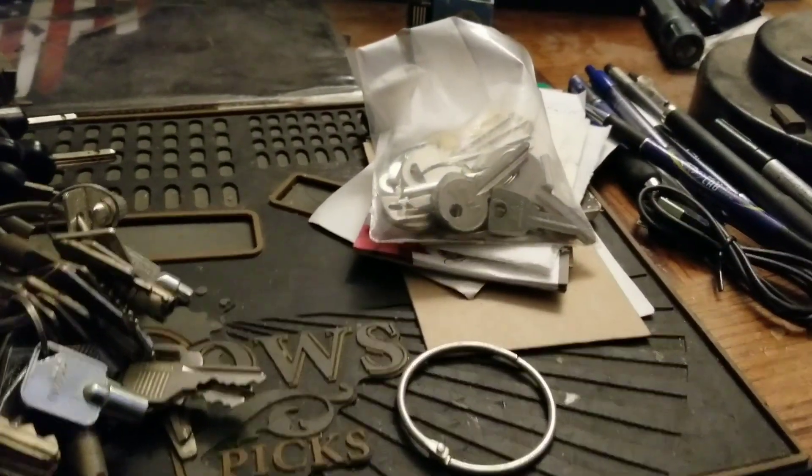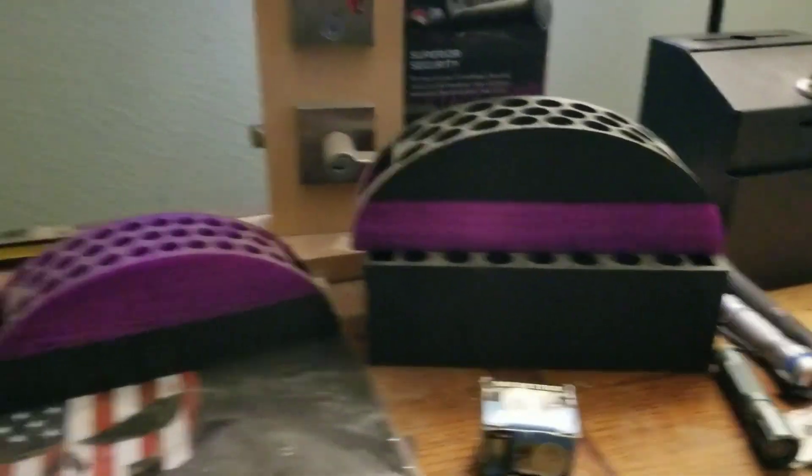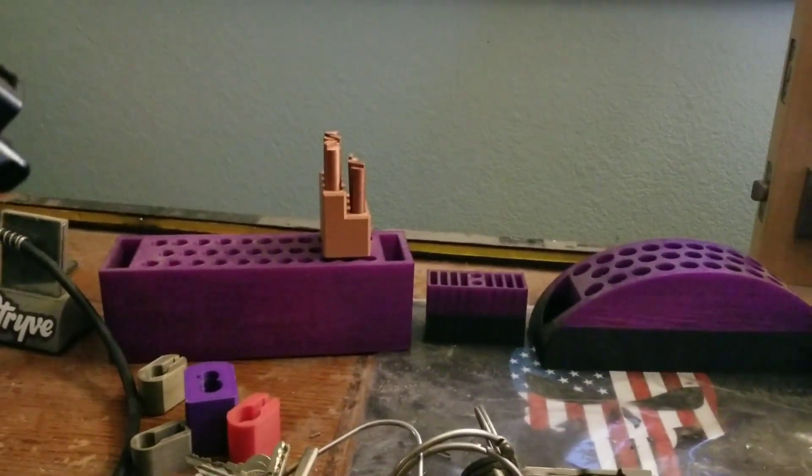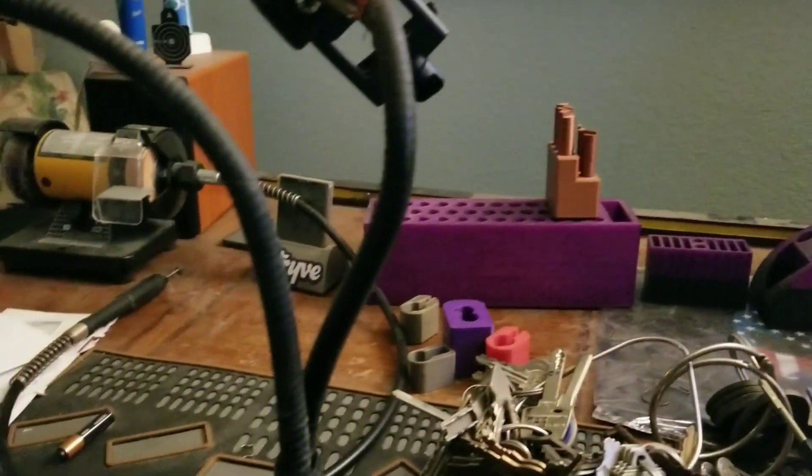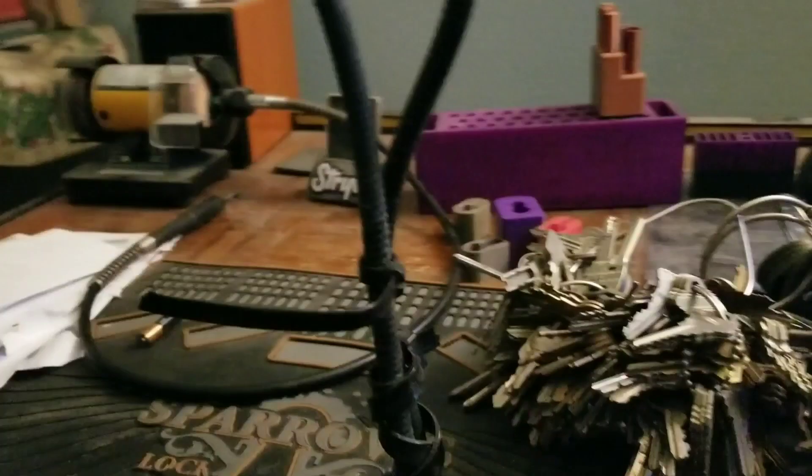So if you're interested in any of this stuff I'm showing you — the pick holders are pretty nice. Of course on the other side is my name, but you can just do it like that. That's what I got. Even the pick mats — the pick mats are going to be going too.